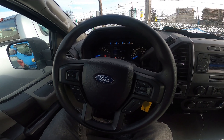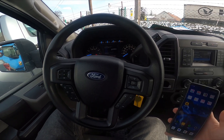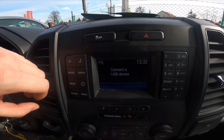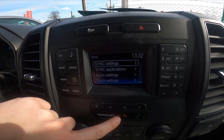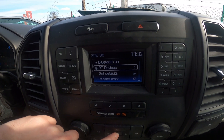In the beginning, make sure that the Bluetooth is enabled on your smartphone and then take a look at the screen display. Go to menu, enter Sync settings and enter Bluetooth devices.